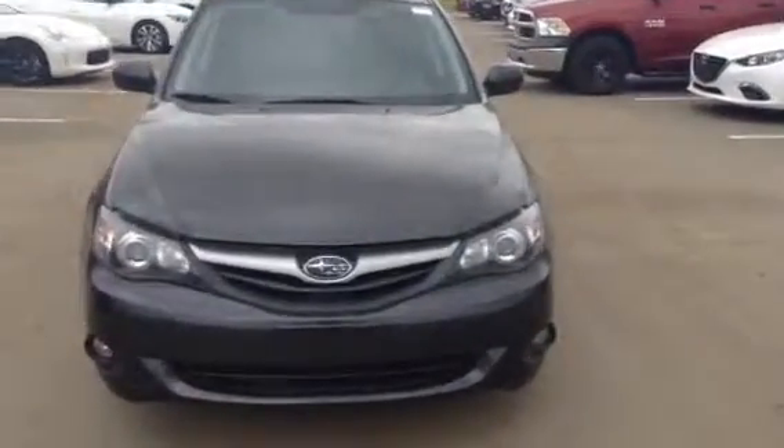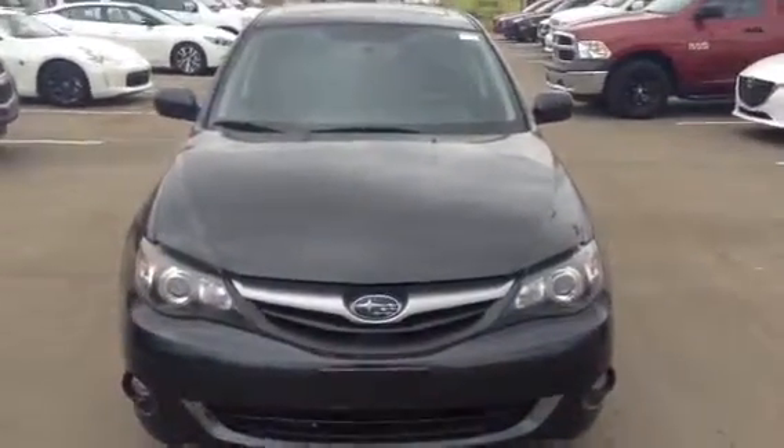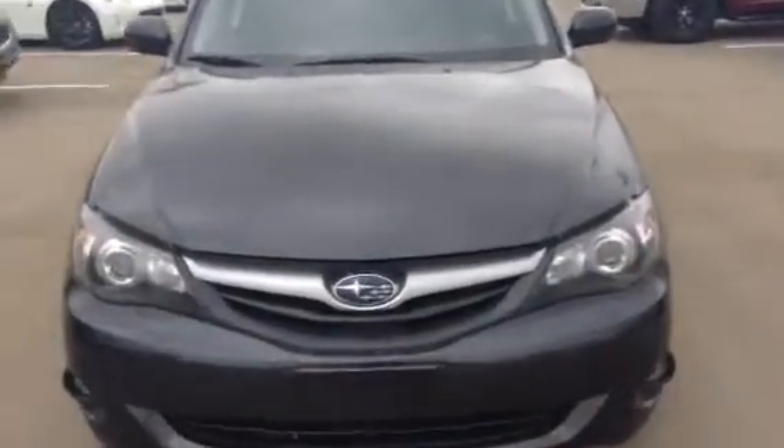Hey there, Chris here from LA Nissan. Thank you for having the interest in this really awesome 2011 Subaru. This thing is phenomenal. You already have your 3M on here as you can see, so it's going to protect your paint in the front.